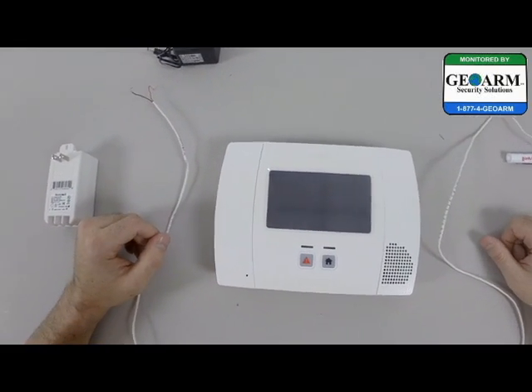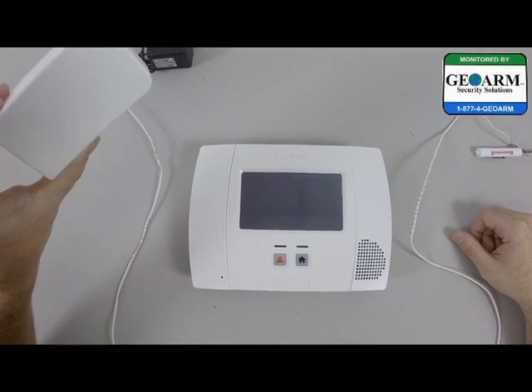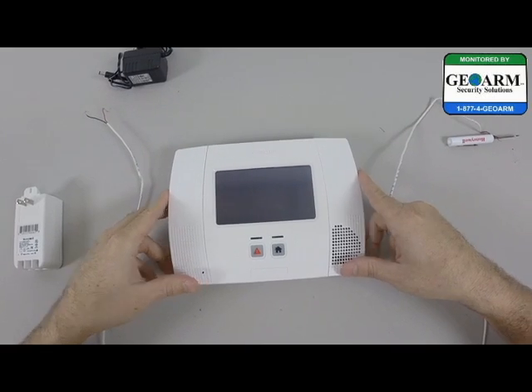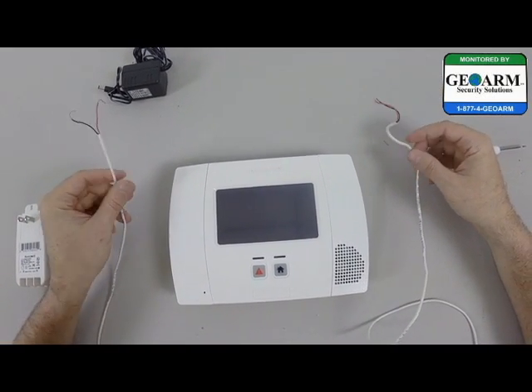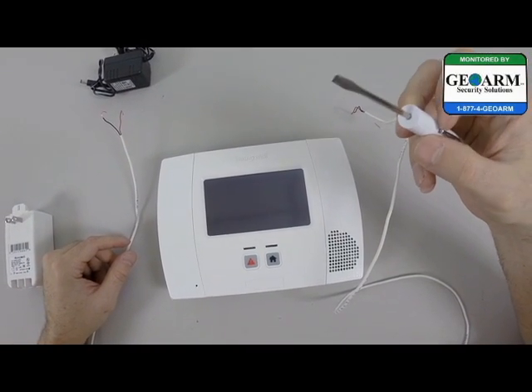I'm going to go over the quick tools that we'll need today. We'll need the Honeywell L5200 transformer, which comes with it. We'll need the panel itself, 22-gauge wire cut to the length that you may need, and last but not least, a flathead screwdriver.